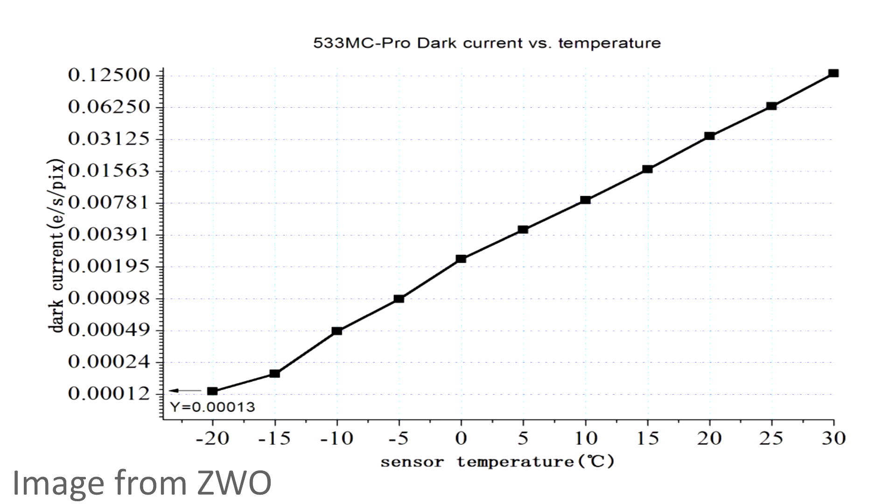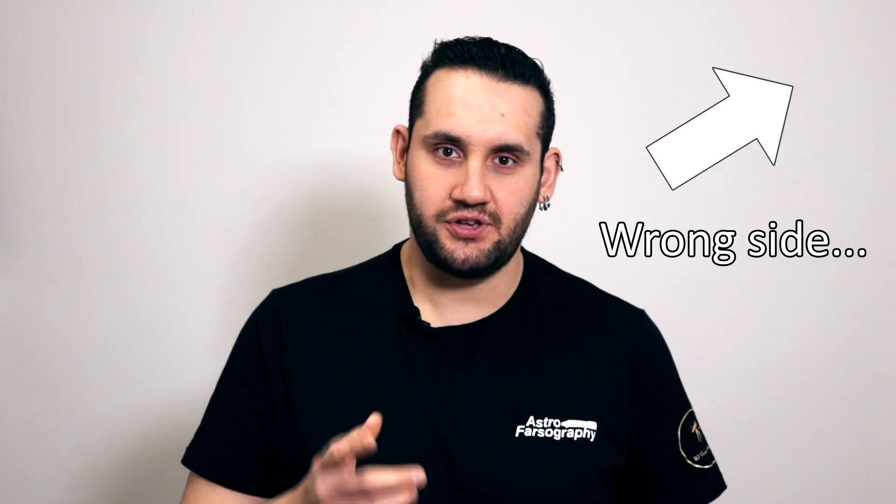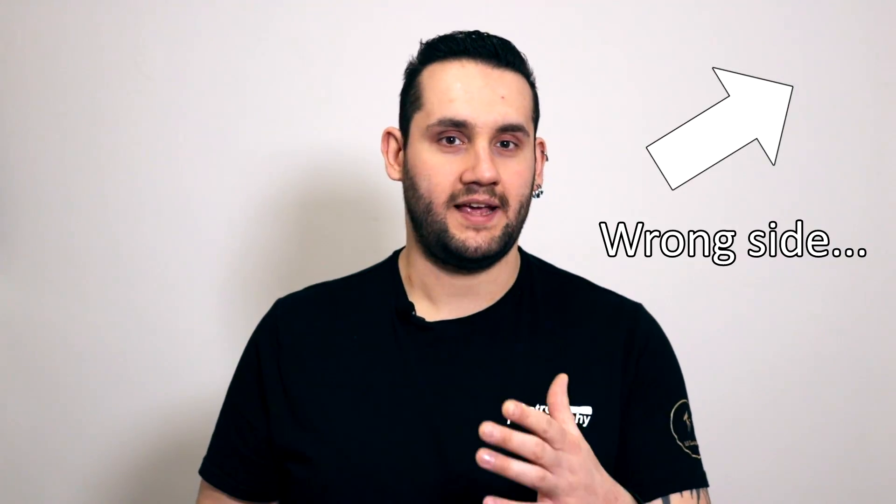For temperature control, the best improvements seem to come from 0 to minus 5 degrees and minus 10 to minus 15 degrees. I used the camera at minus 15 degrees and it gave me really clean images. If you're looking for more information on setting camera temperature, there's a video from Dr. Glover who made SharpCap that covers this well.